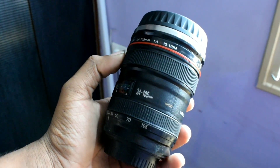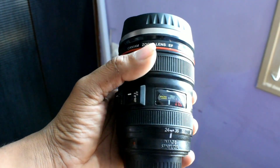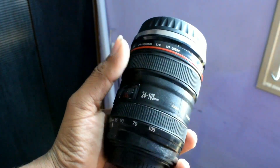This is a camera lens with a 24x105mm lens when you zoom out. It can be auto-focus and manual focus. You can see it when you see it. This is all correct.